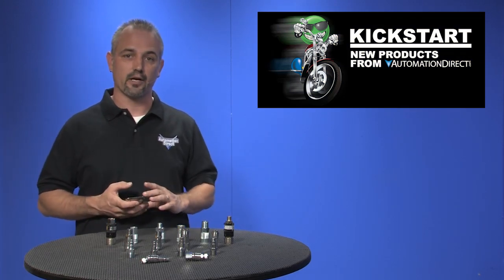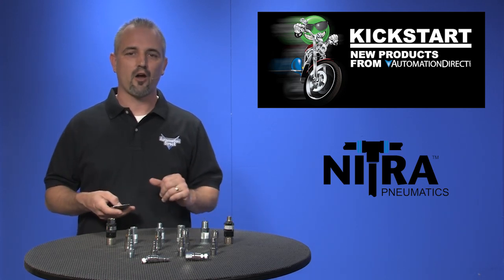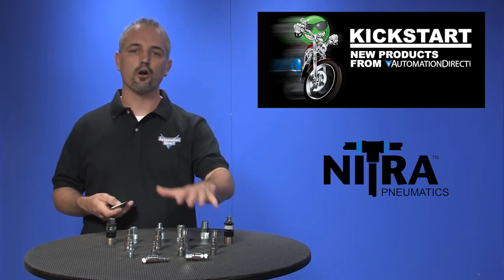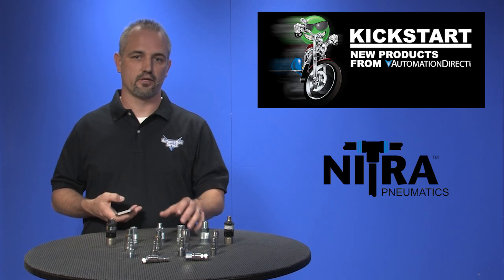Welcome to Kickstart where you get to see new products here at AutomationDirect. Today I'm going to show you our latest Nitro Pneumatic products. AutomationDirect is now carrying a large selection of quick disconnect couplings and swivel fittings. There are 56 new parts with these latest additions.